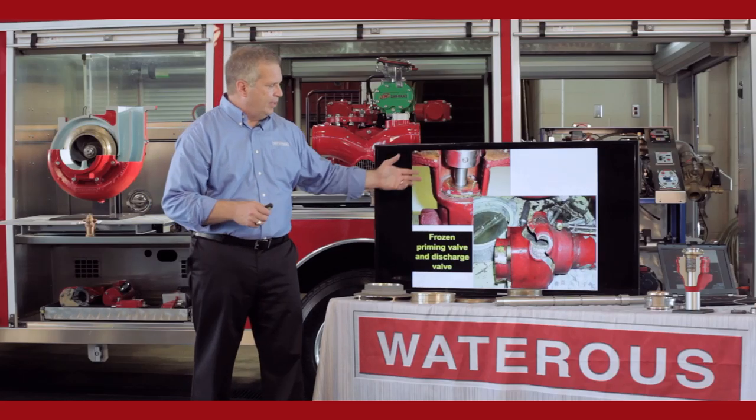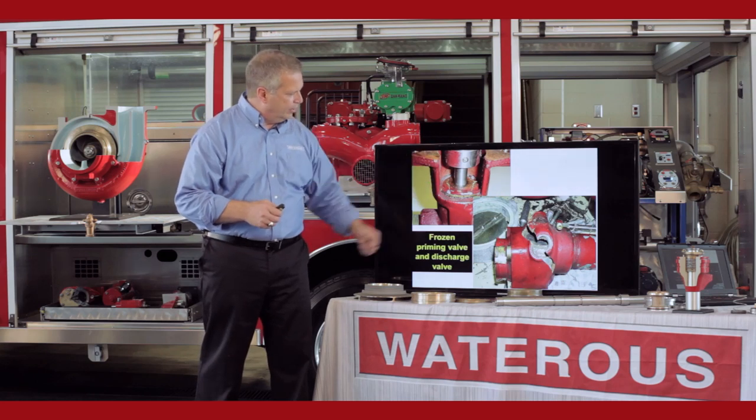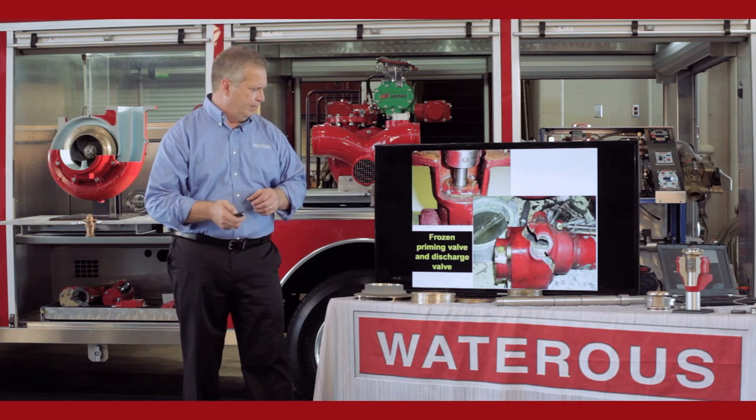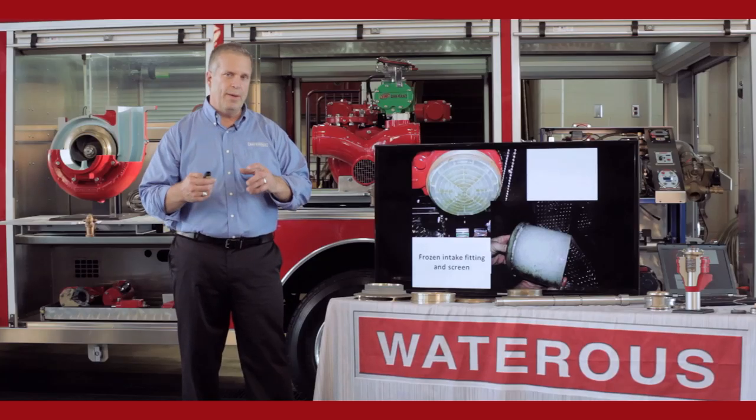This is what happens on a frozen pump. You can see a priming valve where it popped or blew the cap off. This is a discharge valve — it was destroyed when water got inside, froze, and expanded the cast iron. This is an intake fitting with a Monarch butterfly behind it — you can see the ice buildup on the inside when they took the cap off. It will destroy that pump if it's left to freeze.